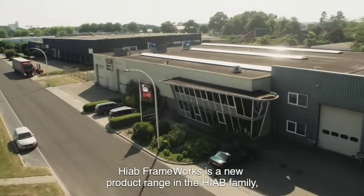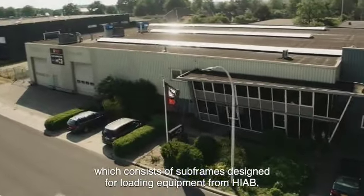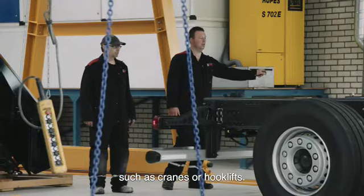HIAB Frameworks is a new product range in the HIAB family, which consists of subframes designed for loading equipment from HIAB, such as cranes or hook lifts.